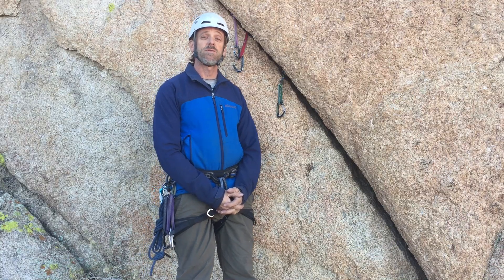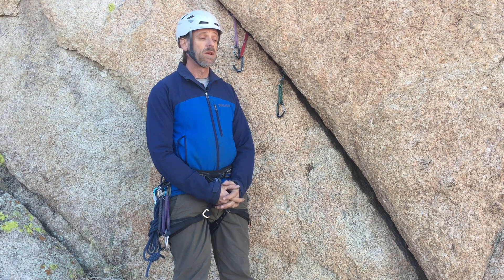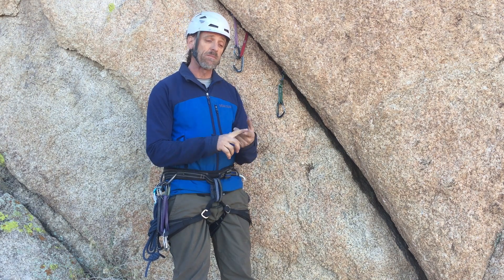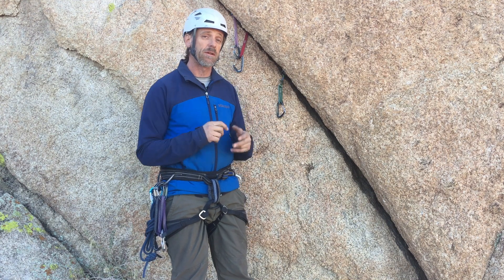Hi, this is Eric with the California Climbing School. I'd like to show you how to rig an anchor using the quad method, which is an excellent way to rig a top rope anchor or a traditional anchor on a multi-pitch climb.